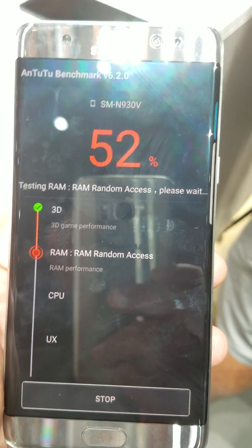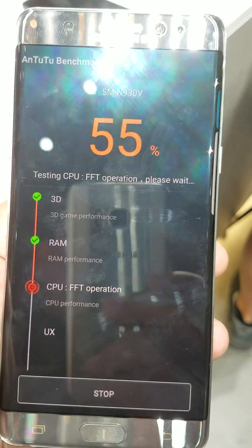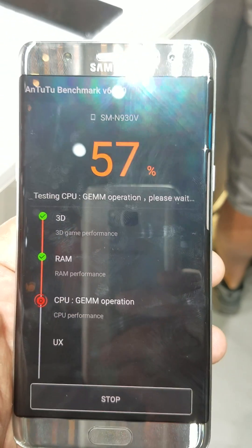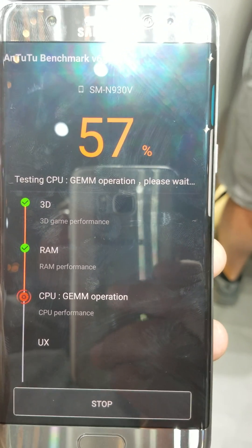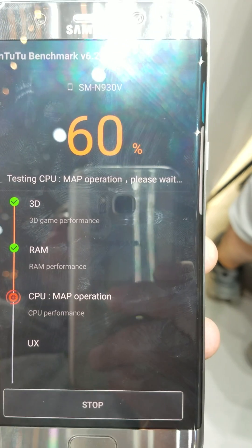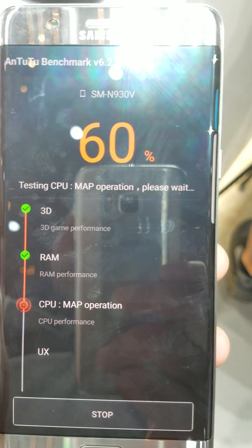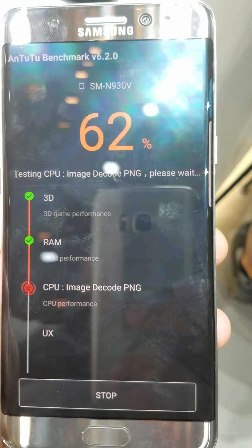LG gave out with their V10 an extra battery pack and 200 gigs. That promo will launch tomorrow with no end date as of right now. It's designed to help move pre-orders along, and it'll be with all four carriers here in the U.S.